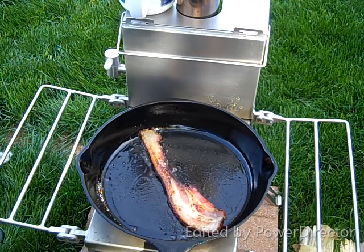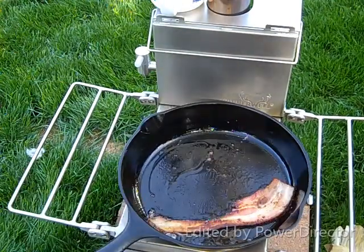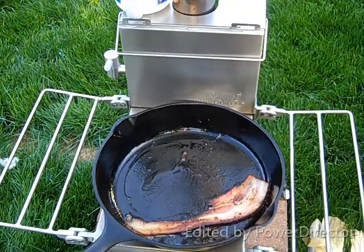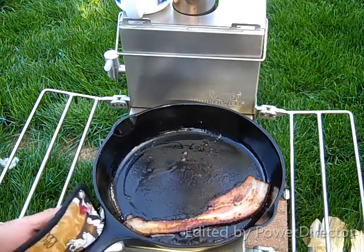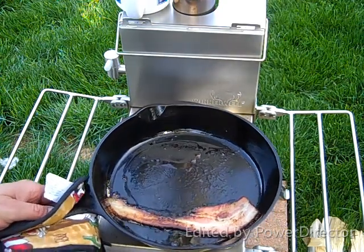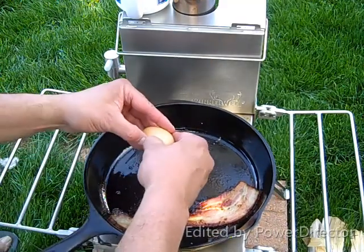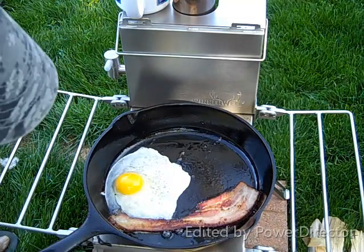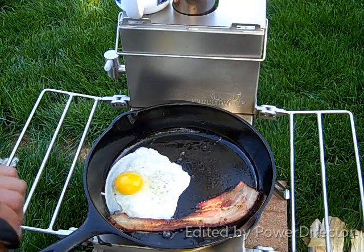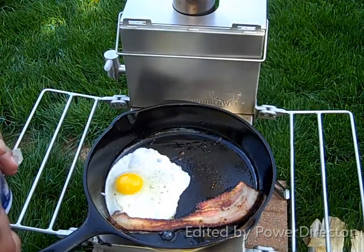I'm going to cook for just a minute. I'm going to drop that egg in there. I guess my only complaint about this stove is that I'd like to put it on something higher because I'm down on my knees. Didn't break the yolk. Don't have any salt and pepper out here, but let it cook.